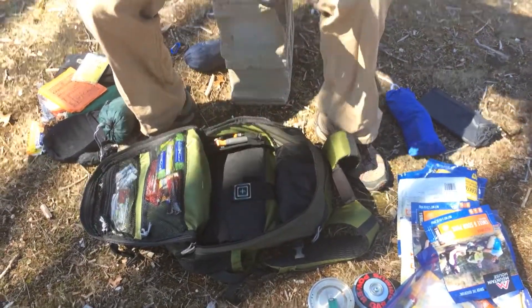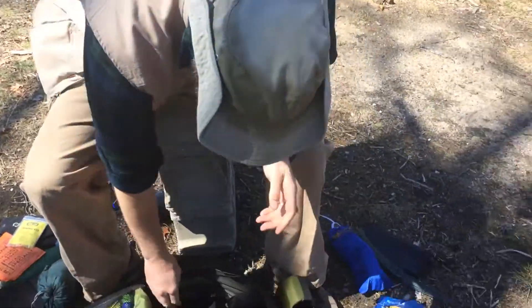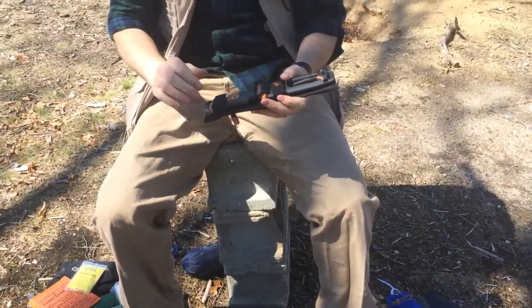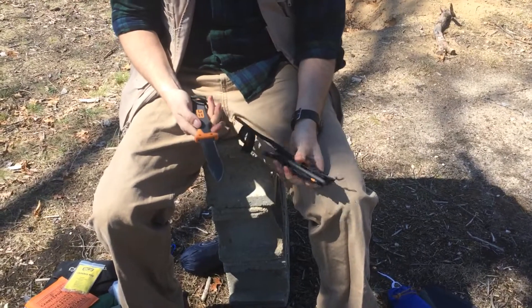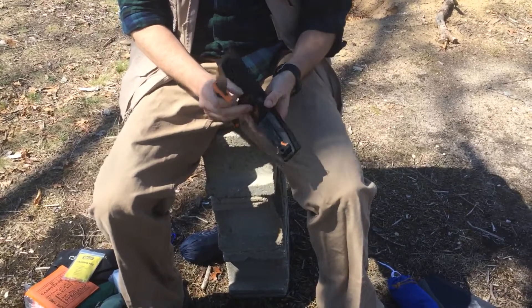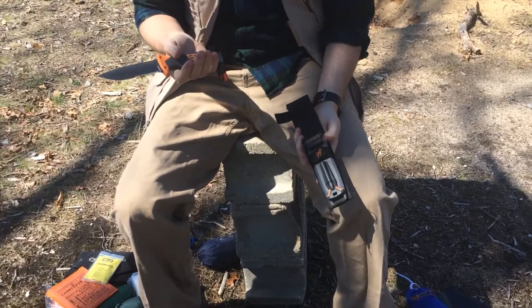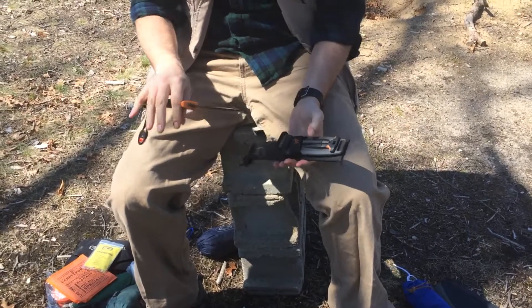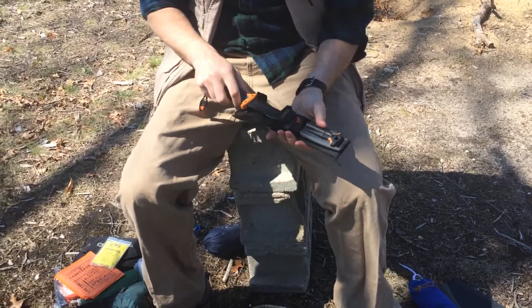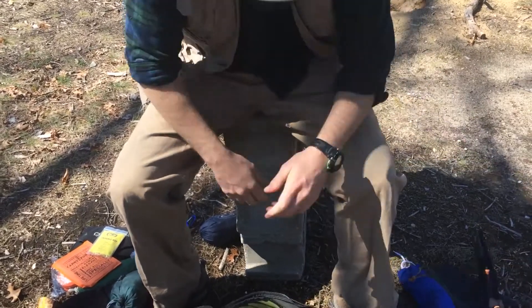I've got a fold-out saw. I do have the Bear Grylls survival knife with the flint. This is actually pretty cool — it's got a sharpening stone behind there. I actually forgot my regular bushcrafting knife, which I normally carry on my hip, so I'm glad I have an extra one in here. Plus this is my car kit, so I've always got a knife in the bag. I know it's kind of tacky because it's the Bear Grylls knife, but it works.